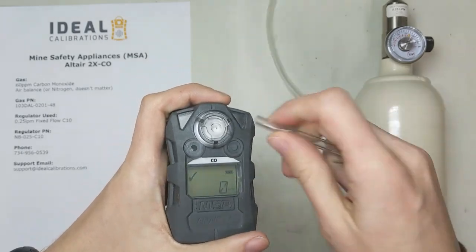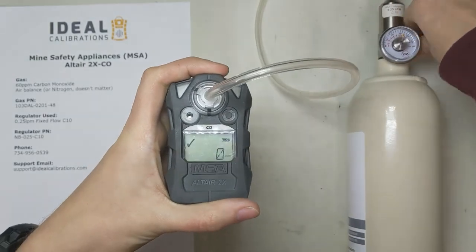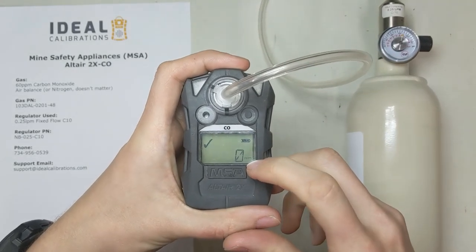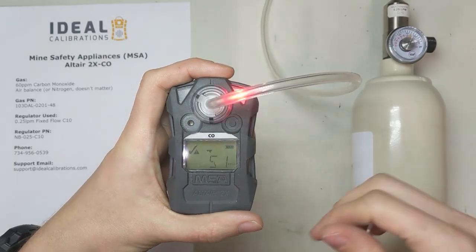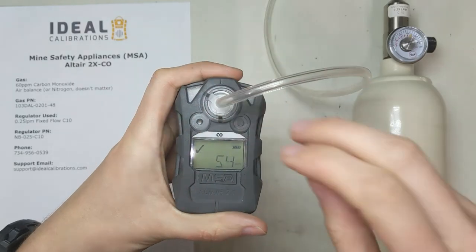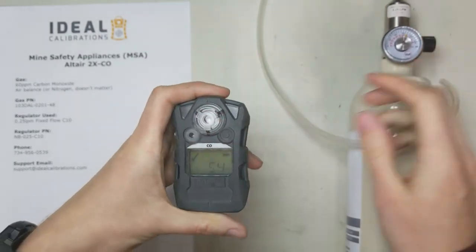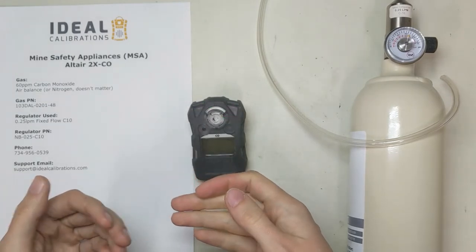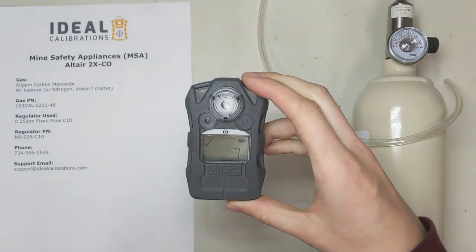What you do is take your gas, pop your line in, in normal reading mode, and turn this on for about 15 seconds. You don't have to count or anything. What we're looking for is just making sure the sensor is quickly reading the gas and going towards its intended value — it doesn't have to be exact, just close. Now we're watching for our flashers, feeling the vibrating alarm, and hearing the horn going off. Pop this off, close up the regulator. If we had paperwork, we'd note that we tested this, it passed the bump test, the sensor was functional, the alarm horn went off, we could feel the vibrating alarm, we could hear the horn, etc.